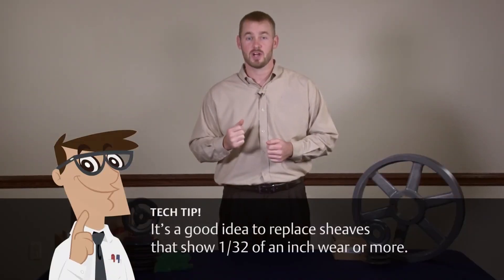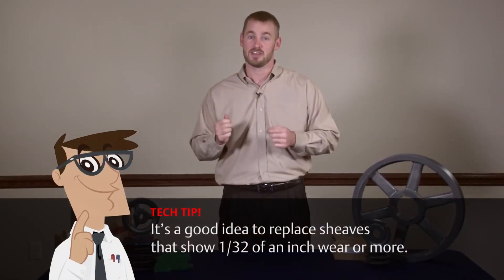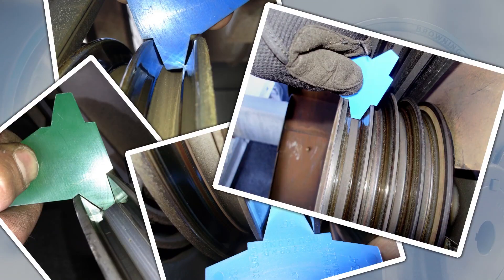The 32nd of an inch of wear means it's time to replace that shiv, and don't forget to take pictures for future reference.